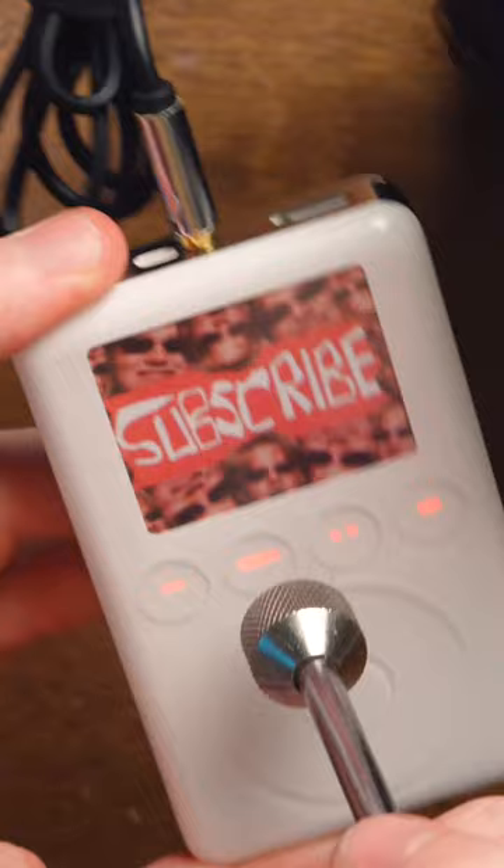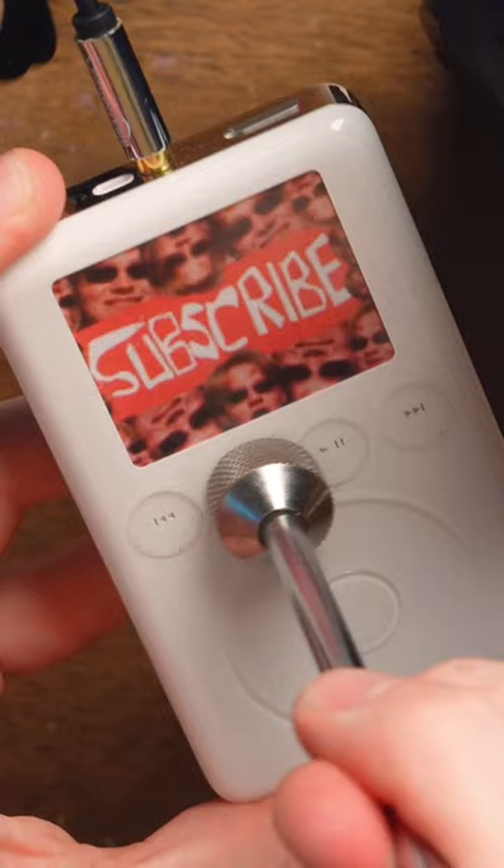If you hold the menu button down with your finger, it'll turn the backlight off — that works. If I put it there again, it'll turn the backlight on. Sure enough, that does work. Actually kind of surprising.